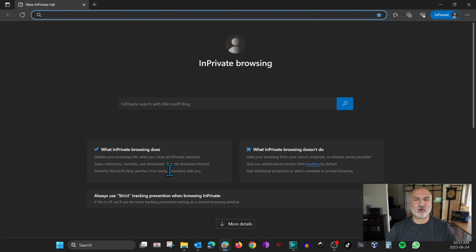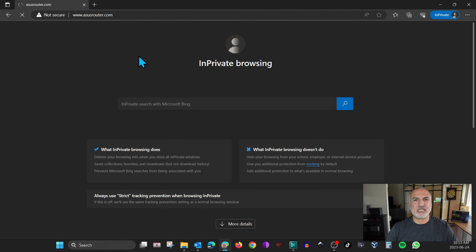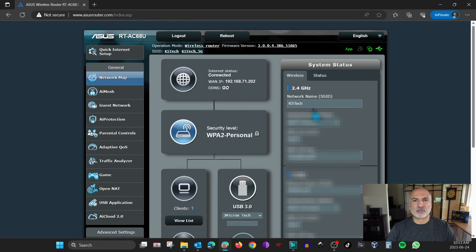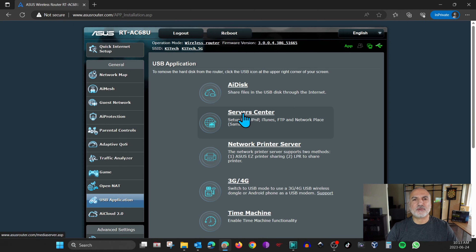The next step is to go to the admin page of your ASUS router. Open a web browser and go to asusrouter.com, and here you need to log in. In your ASUS router admin page, go to USB Application on the left and click on Server Center.